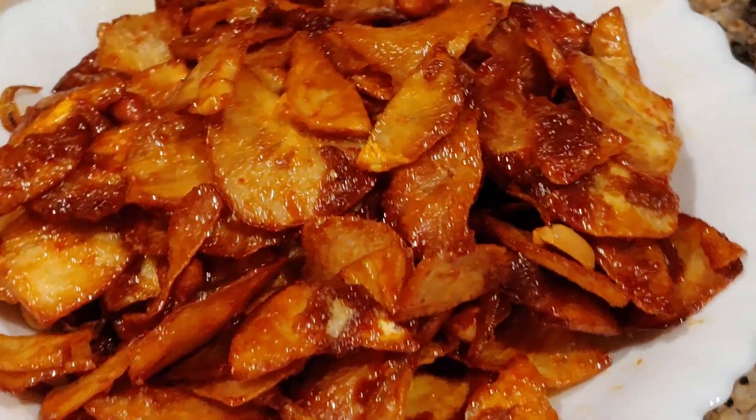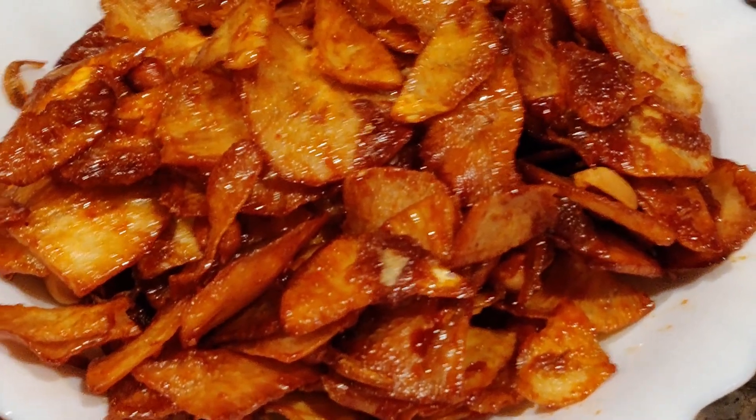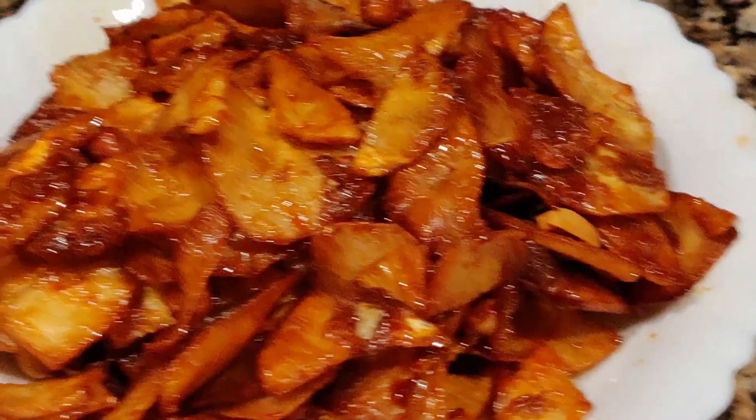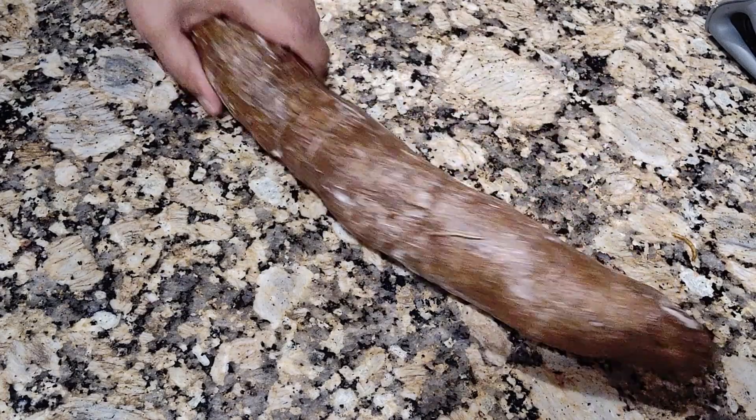Hi everyone, welcome to my channel! Today I'm going to share with you a recipe using yucca. This is spicy yucca chip, also called spicy tapioca chip. Let's go to the recipe — I'm going to peel this yucca.